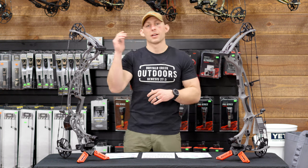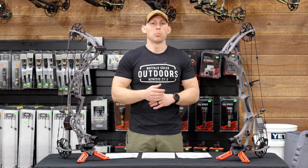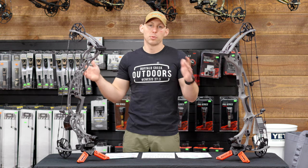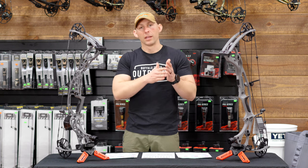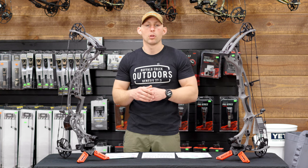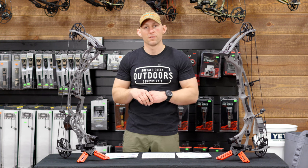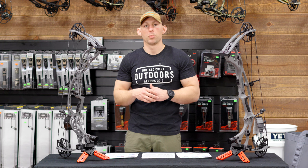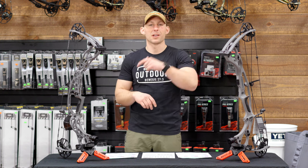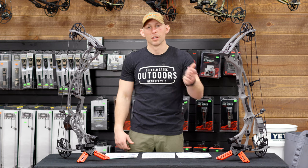I appreciate you watching the video. Don't hesitate to comment down below with any questions, and let me know if there are other bow reviews you want to see. I'm probably going to start toning down the bow reviews and get into turkey season, then jump back into bow comparisons over the summer. If you have any questions, call the guys at Grafton Archery at 704-855-1300 — they'll be more than happy to help. Like and subscribe if you enjoy the content. Remember to live your life to the fullest and use your passions to bless others. We'll catch you on the next video.